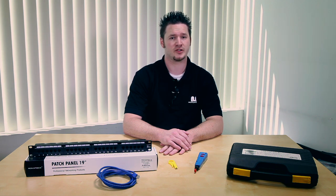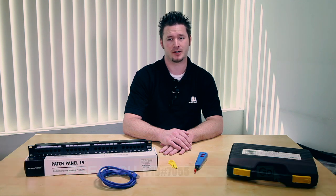Monoprice patch panels come with a punchdown tool, or you can purchase one of our networking tool kits for the professional punchdown tool included. I prefer the networking tool kit because it looks more professional and I get a better connection.